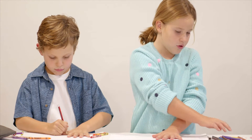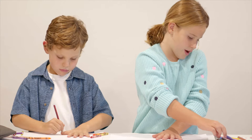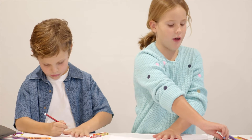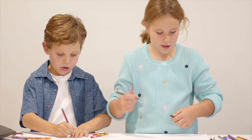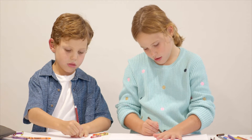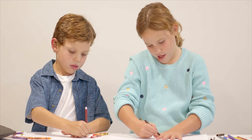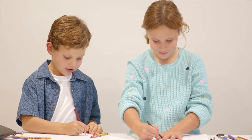First, put your hand down on the paper. Then grab a pencil or a texta, whatever you can find. Take off the lid. Put your hand down again and roll around your hand. Does this tickle? Yes, it does.